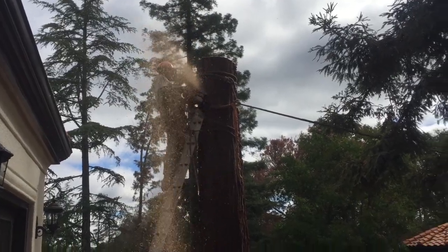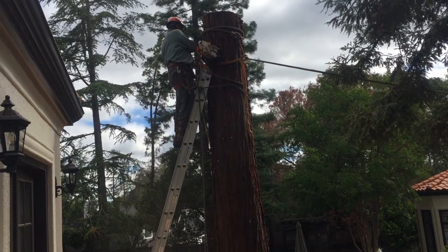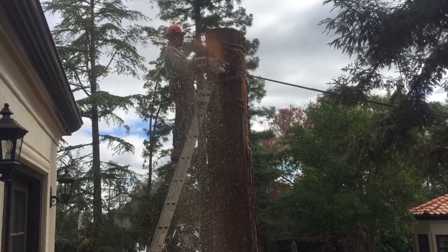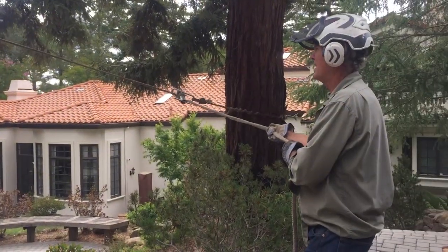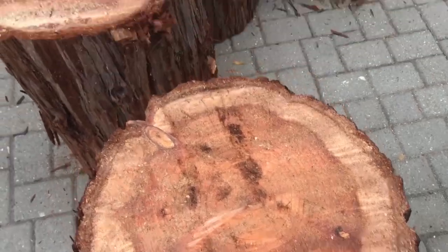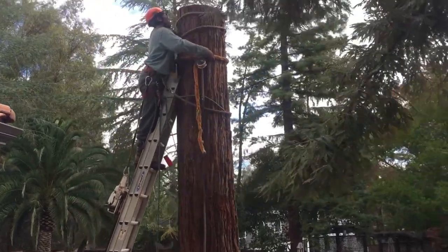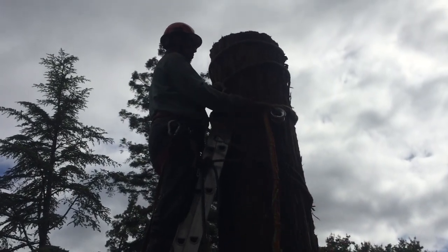We are cutting down a lot more redwoods lately. The primary reason is these trees don't belong in an urban environment — they grow too big too fast, they're susceptible to a lot of diseases, and these particular trees were planted in an absolutely stupid location in a tiny little planting area. By roping them down I was able to get them in three and four foot lengths, and on my mill I can get two and a half to three inch thick pieces, eight inches wide — absolutely perfect for stairs.